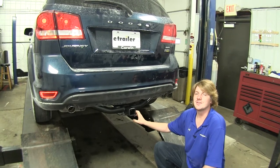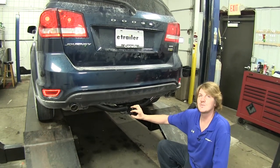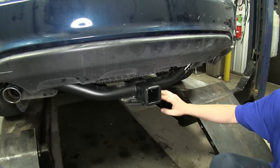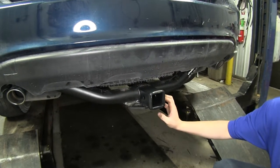This is what our hitch is going to look like when it's installed. As you can see, you will be able to see the cross tube and the receiver tube sticking out the back. It's a Class 3 2-inch by 2-inch hitch receiver, so it's going to be great for all of your needs, from bike racks to cargo carriers to hauling trailers — it's going to handle everything.